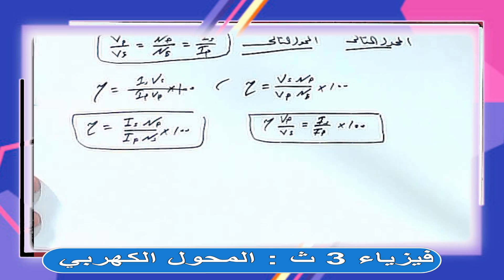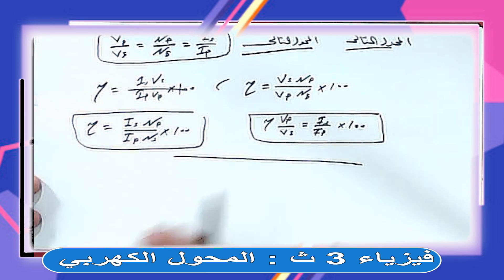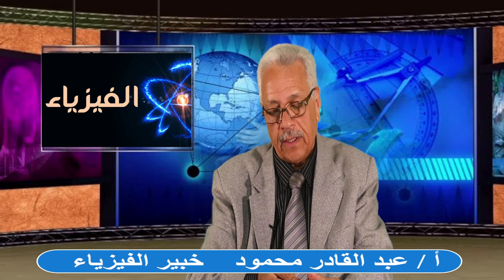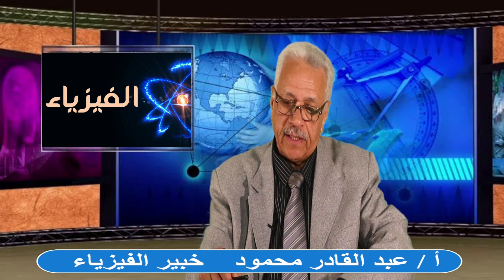أخدنا المحول الكهربي، وعرفنا نستنتج القانون، وعرفنا كفاءة المحول وبيستخدم في إيه. هنكمل عليه في المحاضرة الجاية إن شاء الله وناخد مسائل على المحول عشان نقدر نزبط الدول. أتمنى لكم كل خير وسعادة، وإن شاء الله هتبقى الفيزياء جميلة جداً لو فهمتها واستوعبتها. السلام عليكم ورحمة الله وبركاته.